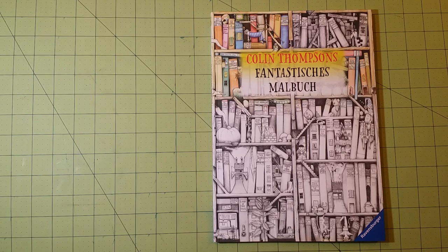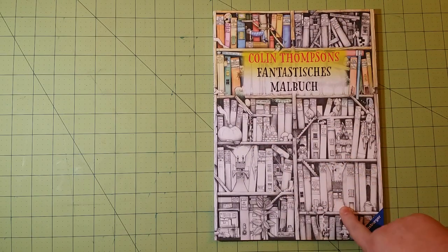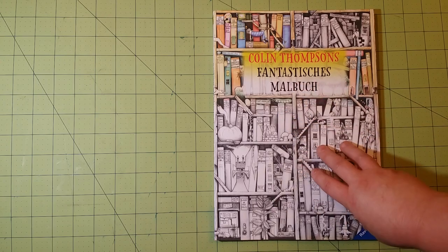This is a pretty neat coloring book. I wanted to review this online as quickly as possible because it is so neat and it's so different. This is one from Germany — I believe it's a German coloring book. And you see the cover, the way it's done in kind of a grayscale. The inside is done the same way. And this is one of those coloring books where I look at and I think this is a great cover.